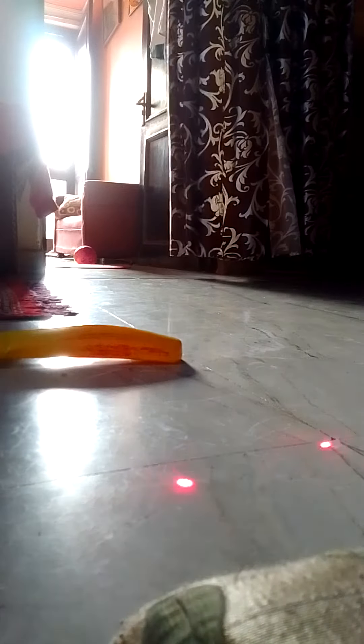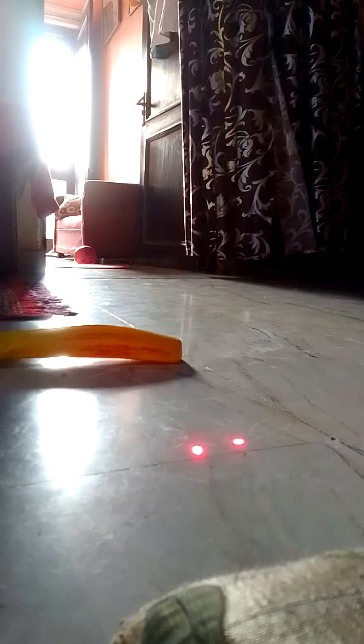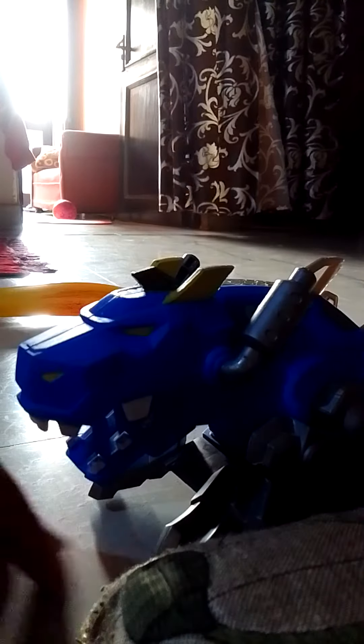Hello guys. Now we will check the little light power with main snake and Dinosaur.